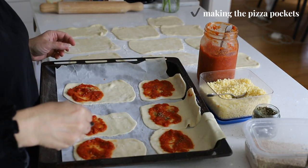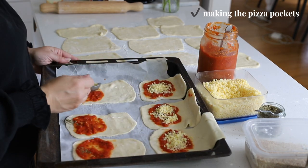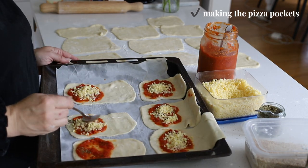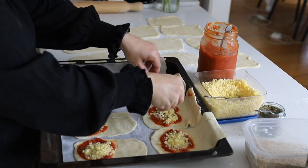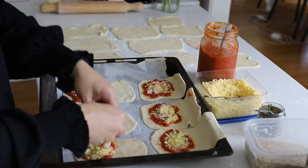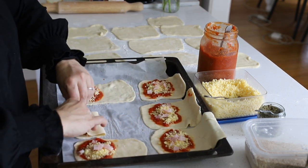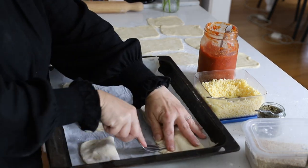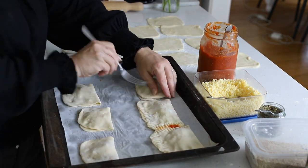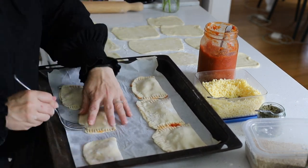Here I've rolled out all the doughs for the pizza pockets — I've made them into rectangle shapes and popped them on an oven tray. I'm just sprinkling them with cheese, ham, Italian herbs, and pizza sauce. They're going to get folded over and I'll pinch the edges with a fork, then do a few holes in the top just to air vent them, and bake them in the oven.